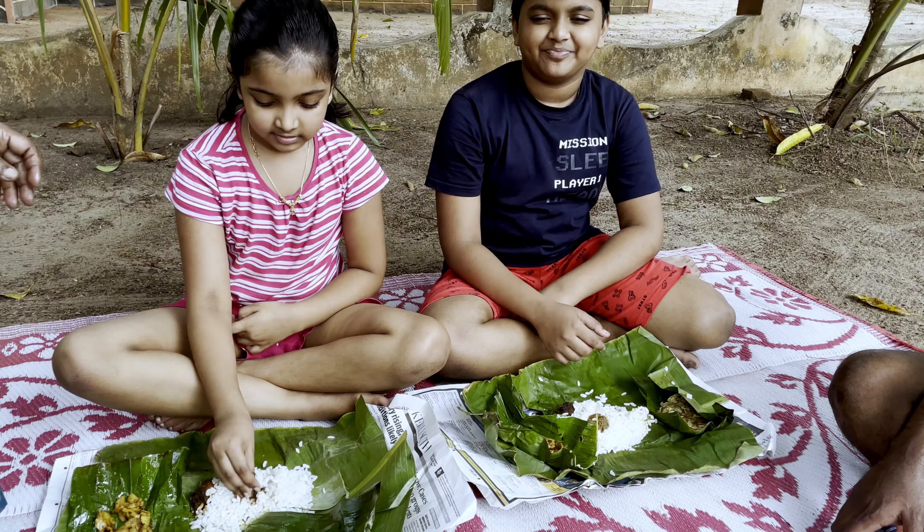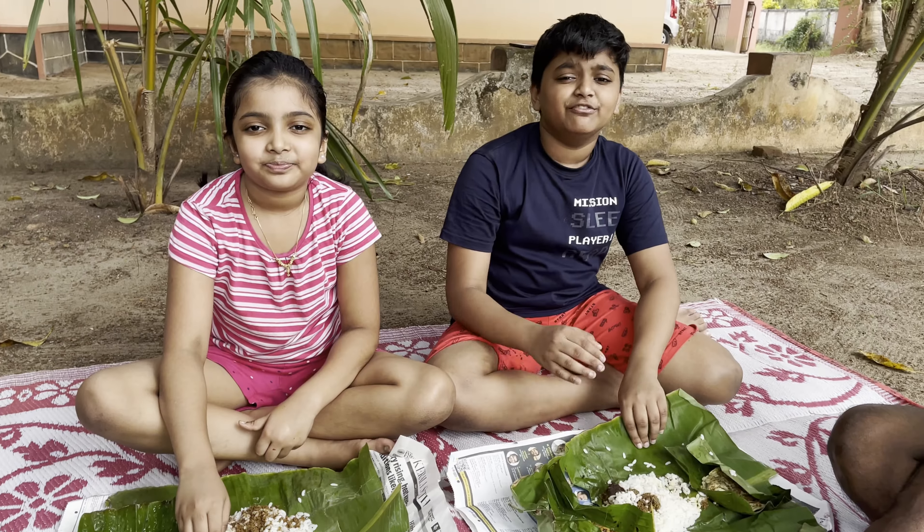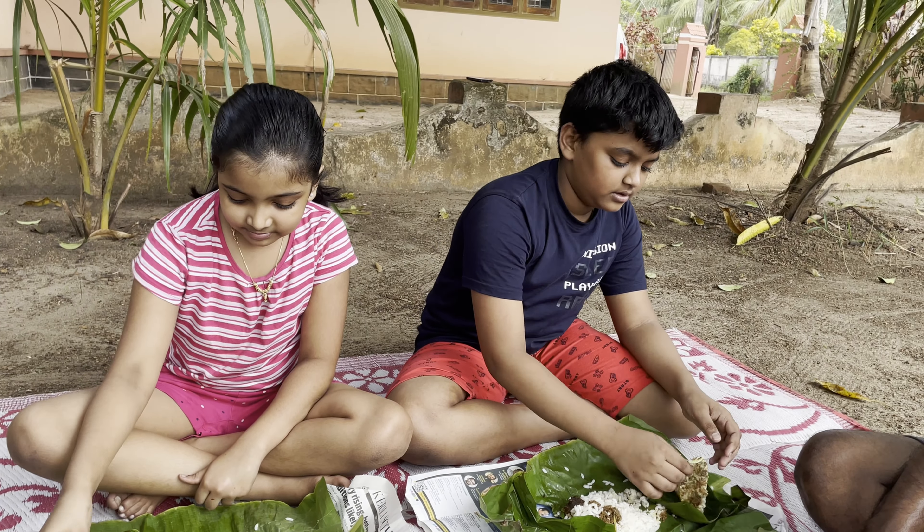Lunch time! Enjoying the wonderful village style lunch. You can feel the flavors of the banana leaves in the food. Try it and tell us how it works.